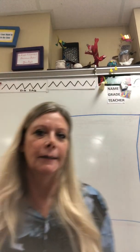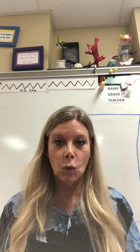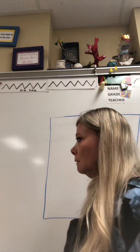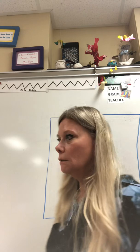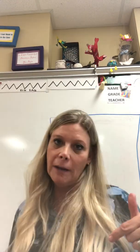Hi, fourth and fifth grade. Welcome to art. We're doing a portrait today. And I don't know if you guys know the difference between a portrait and a profile — portrait, profile — but we are going to kind of draw in between a portrait and a profile today.